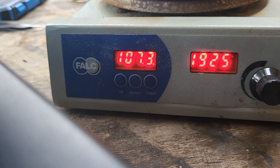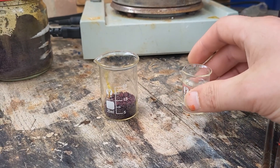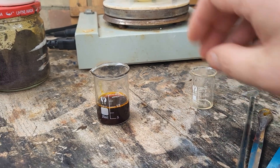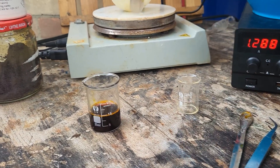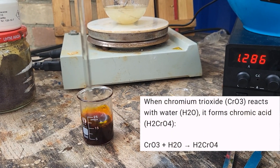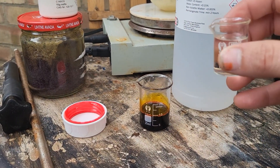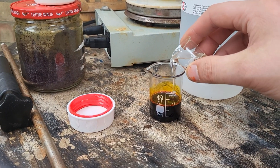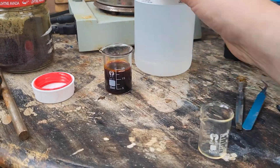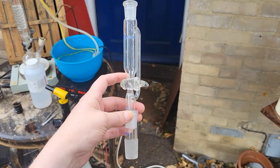107 degrees. To the chromium trioxide I add 10 ml of distilled water. This forms a chromic acid solution. Chromic acid is highly corrosive. To this we add 25 ml of glacial acetic acid, 10 ml at a time. We will charge this addition funnel.